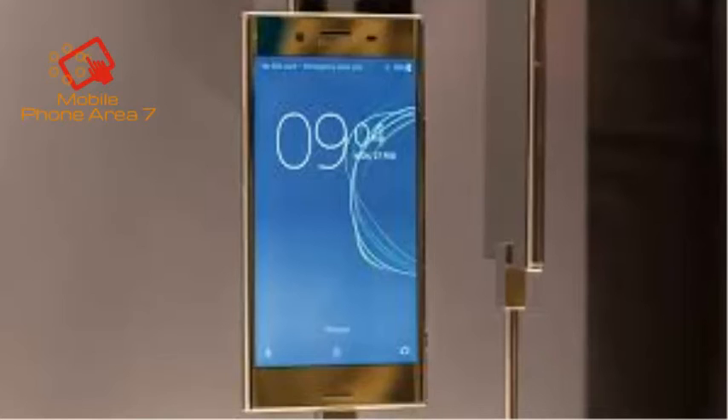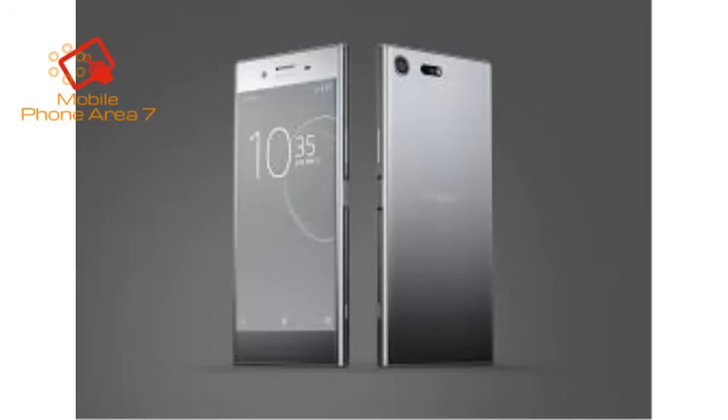There's just one aspect to the Xperia XZ Premium's design that we're not too keen on, and that's its susceptibility to fingerprints, courtesy of its otherwise stunning mirror-like finish.